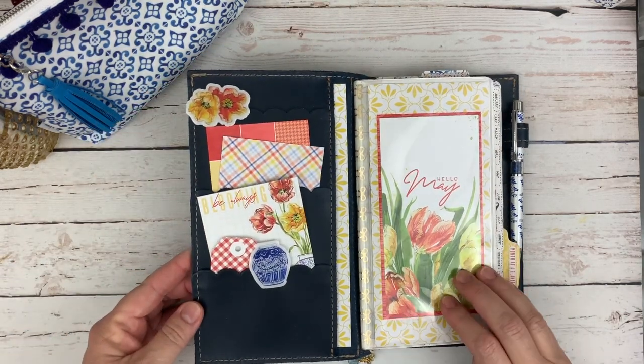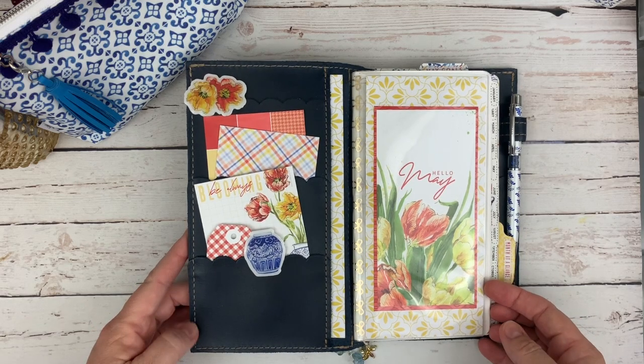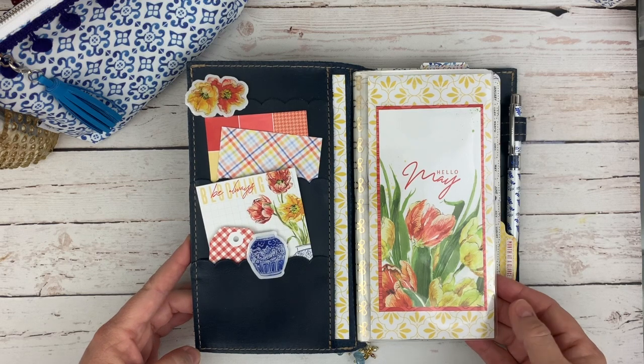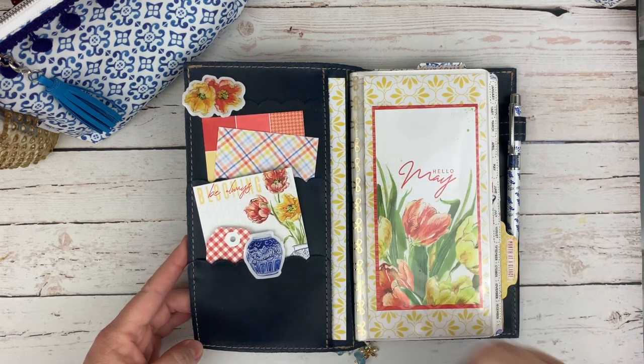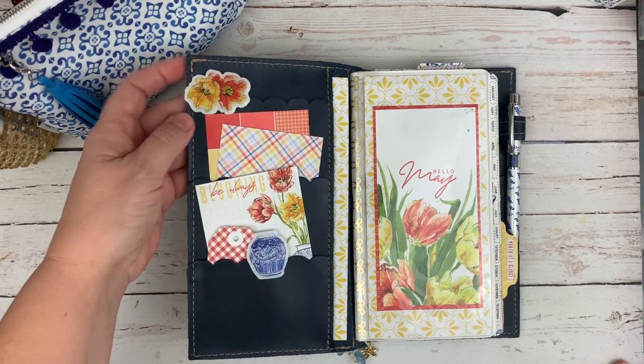I am using the Tulip Time kit from Coco Daisy and it's their May 2020 kit. What I'm loving here is the blues and the yellows and these gold tones together. It just really makes me happy when I look at this.